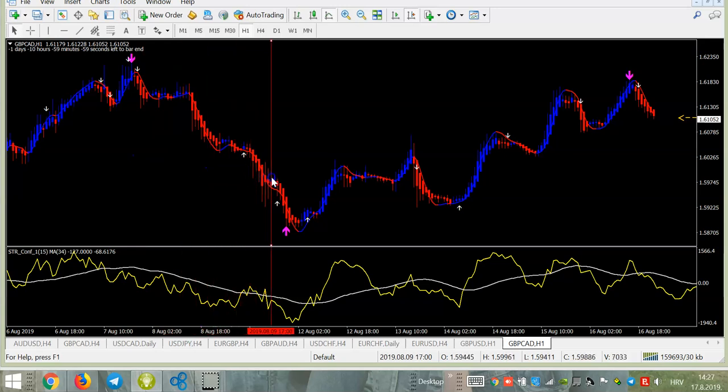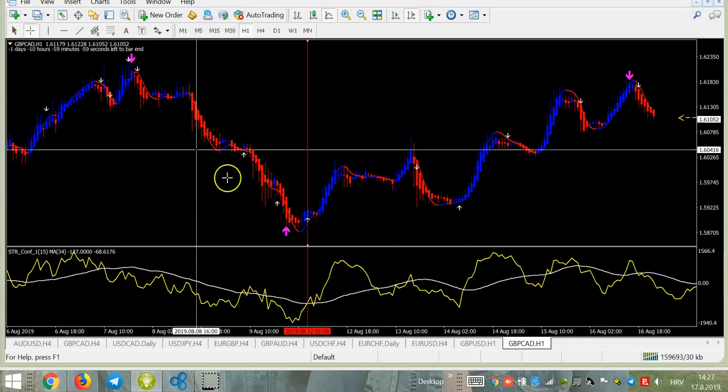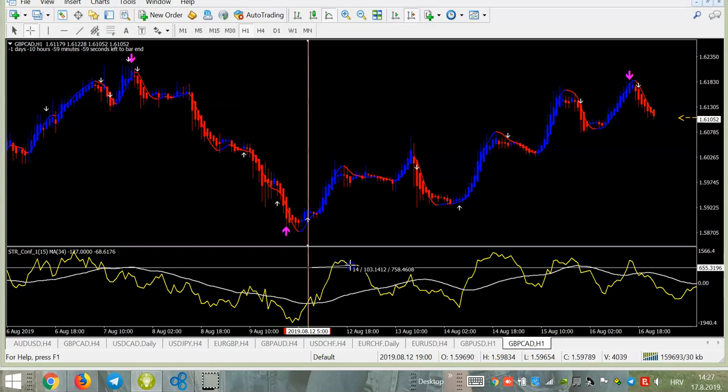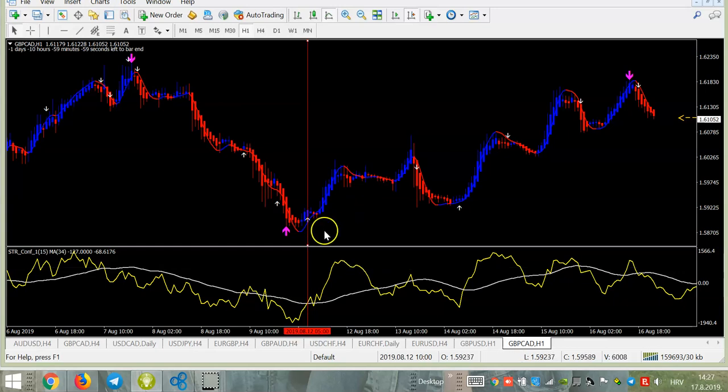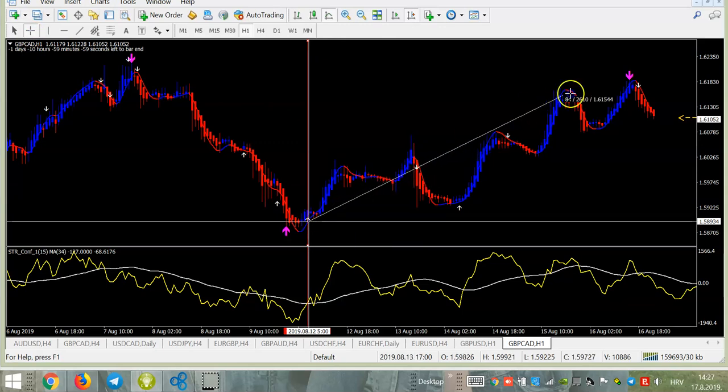You see we get a pink arrow but we do not trade — we are waiting for the white one. We get the white arrow. What do we do now? We check if we have confirmation — yes, blue line, blue candle. Here we can see the yellow line, which is extremely going up over the white line. The first condition is it being over the white, and if you see this parabolic movement, this is very safe.